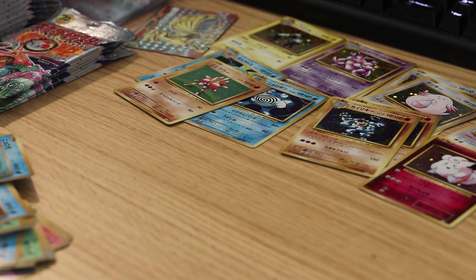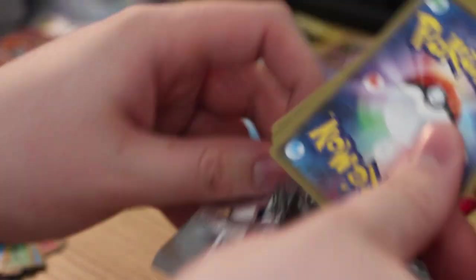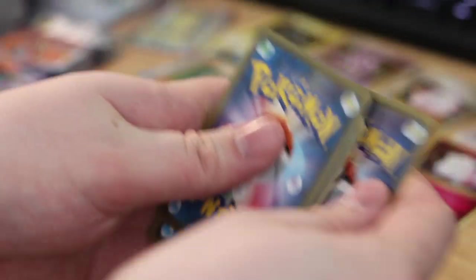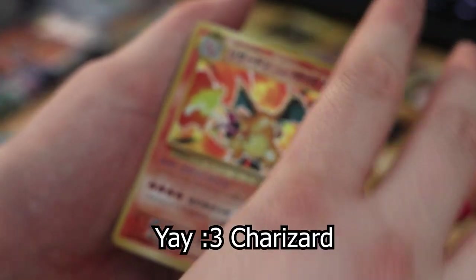Hey guys, I just noticed that the audio cut out and I didn't have a backup for that one, so I'm really sorry about that. But I'm gonna do a recap after this video to show you all the cards I pulled. You can see on the table I pulled quite a few cards — I don't think it went more than two or three minutes at most. I'm really sorry about that.